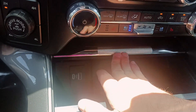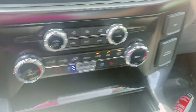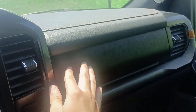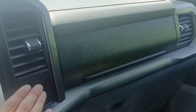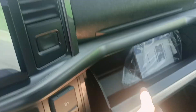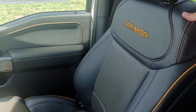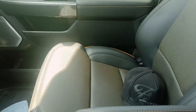Up here you'll have another 110 outlet, there's your 12-volt, and your USBs down here. I really like the design of this stuff, it looks good. It's kind of hard to get a good angle of it but of course you know you have your two glove boxes. And the Tremor leather seats — there's my Ford hat.